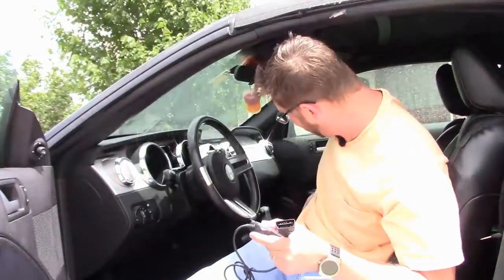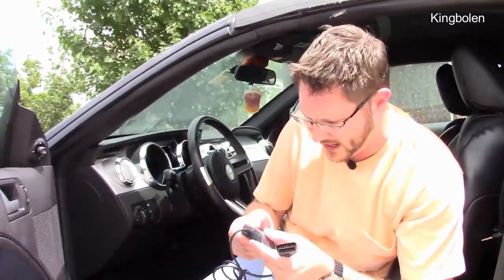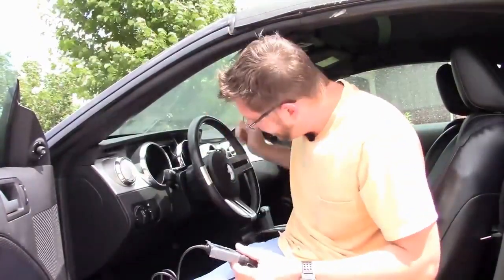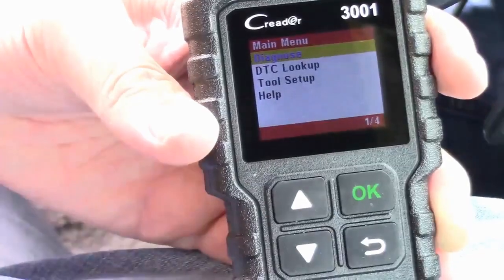There's the interface port right here under the dash. I'm going to go ahead and connect this up, move the camera around so we can see what it is. I'm basically just going to plug this in and turn the key to on, and it should let us know what's going on — it should be able to read the codes. Give me a second while I hook it up.